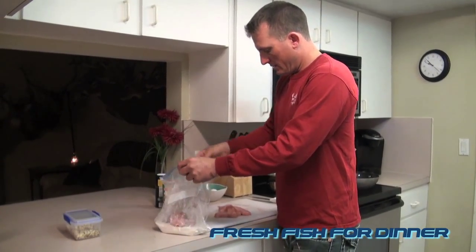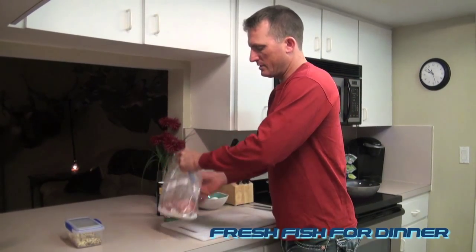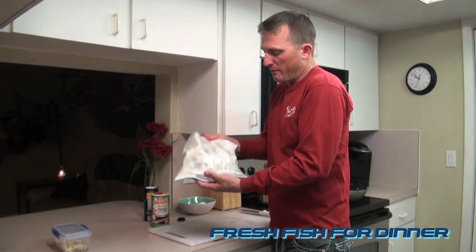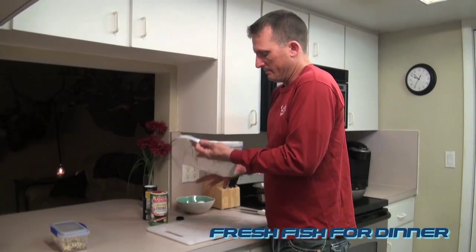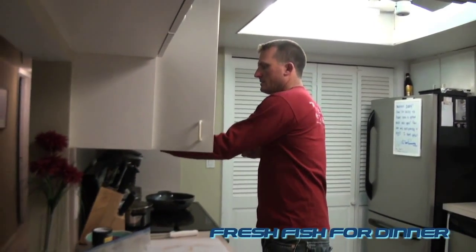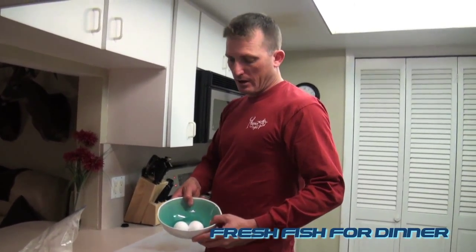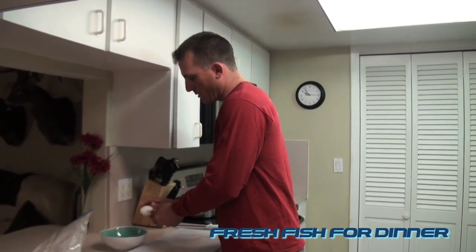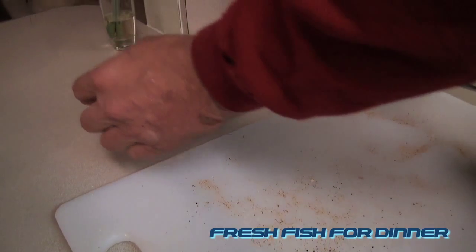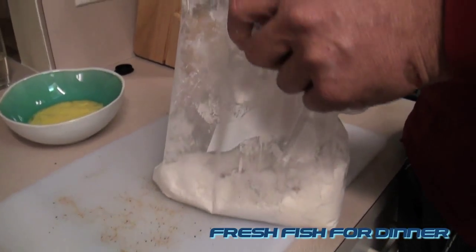Now I've got flour — just take a Ziploc bag, piece of cake. Throw all your fish in the flour. That's just multi-purpose flour. If you have a gluten issue you can get gluten-free flour, it does the same thing. Let that sit there. Now I've got a couple eggs — I'll just crack them in this bowl. Then take the fish that's in the flour.